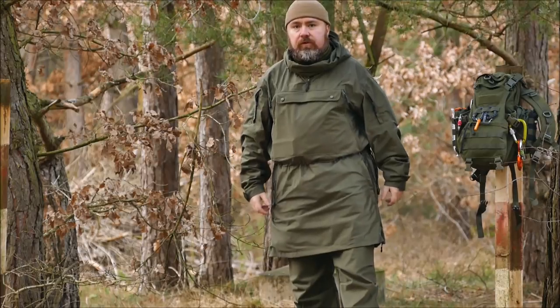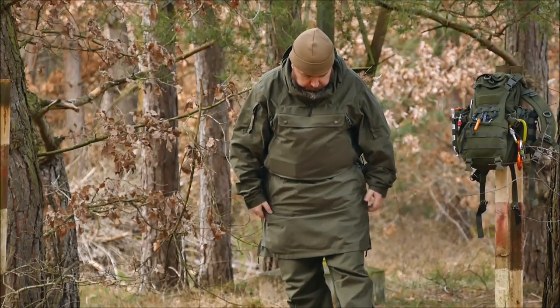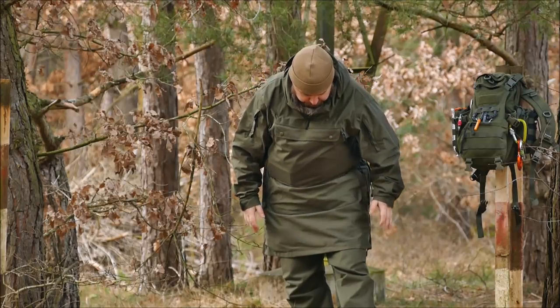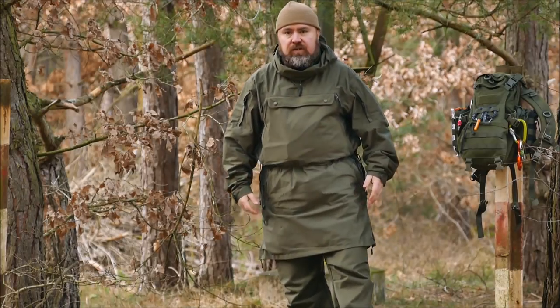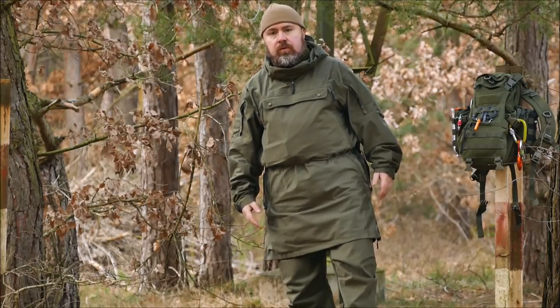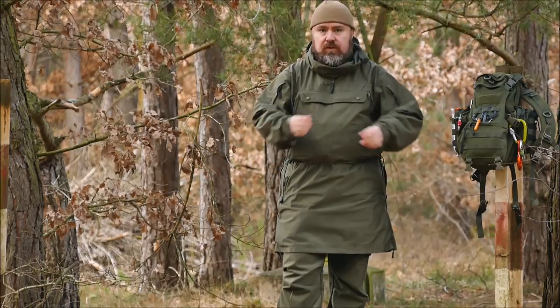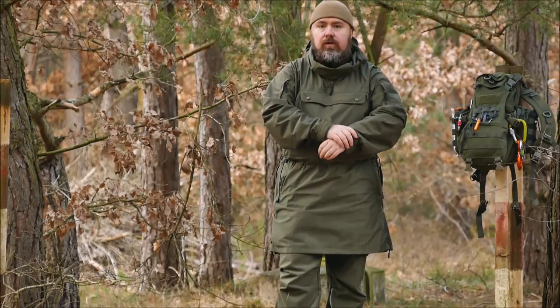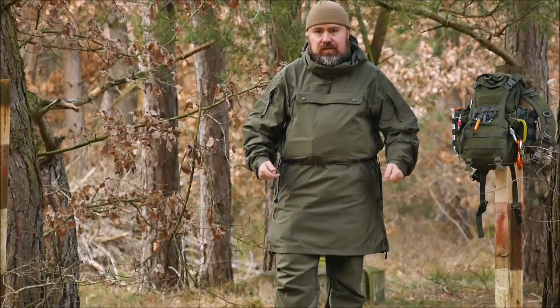As promised, here I am with the new clothes. Let's start with the concept. This is a Softshell suit in the middle price segment. It will also be priced similarly to our normal BX Softshell clothing, so it's also lighter.